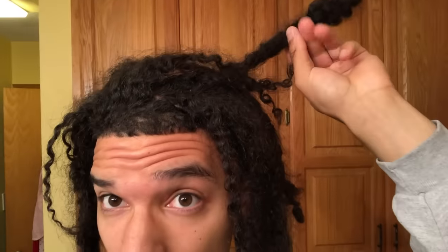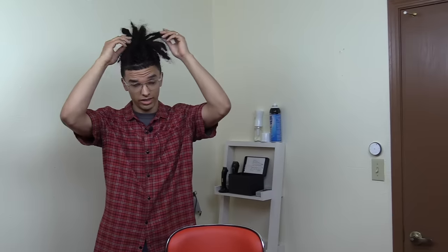Hey, what's up guys? Welcome back to another video and today's video is going to be really cool. If you guys don't know, I'm going through the grate — I make videos on how to basically maintain your dreadlocks or help you out along your dread journey along with watching my dread journey. I'm preforming my hair, so it's literally locking up and I think it's really cool. You guys can stay updated with my updates and everything like that.